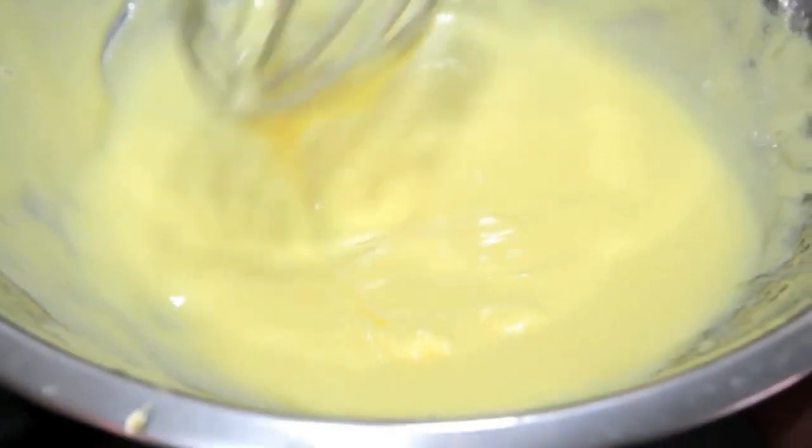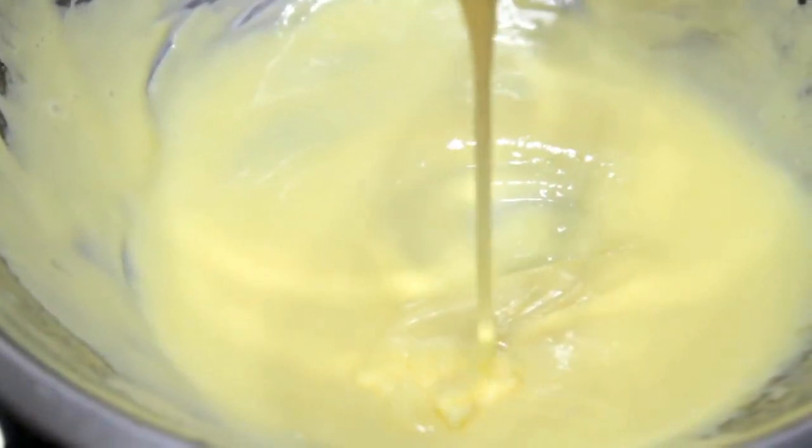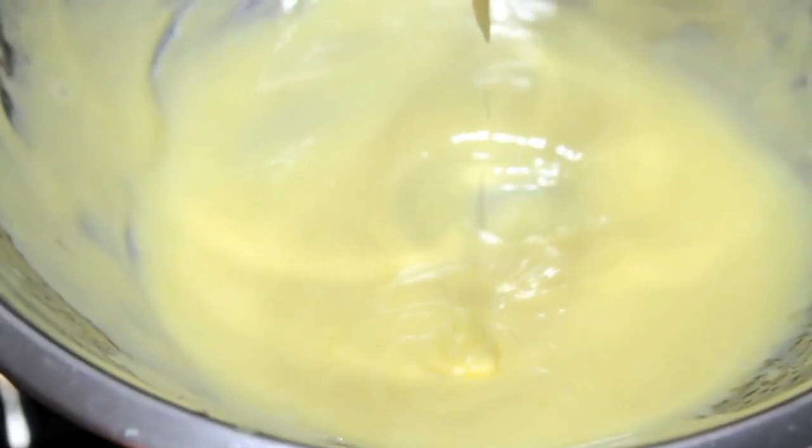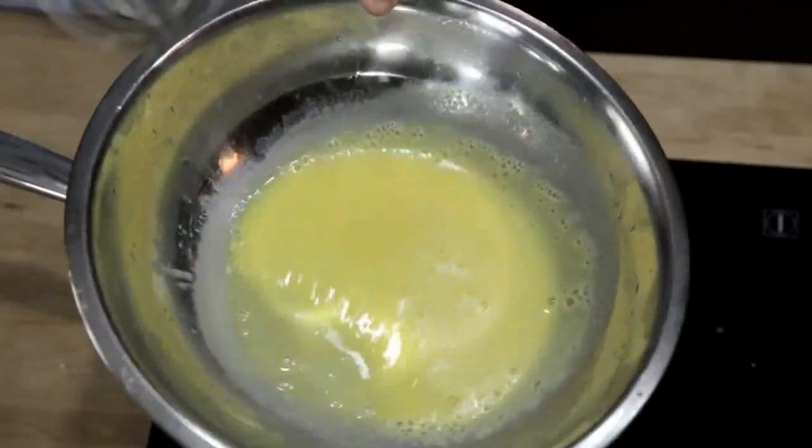What you get is a creamy, smooth sauce with a rich texture and mild flavor that's perfect for vegetables, fish, and eggs. But there are a lot of ways it can go wrong — if you don't whisk fast enough or if you add your butter too fast, the sauce will end up greasy and broken.